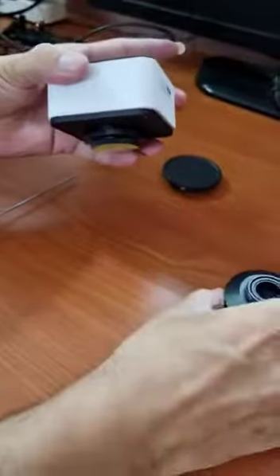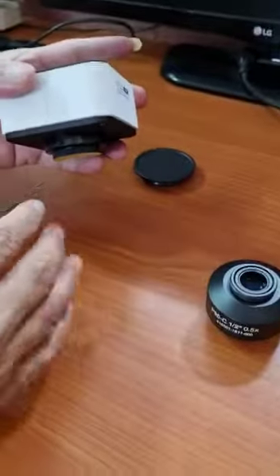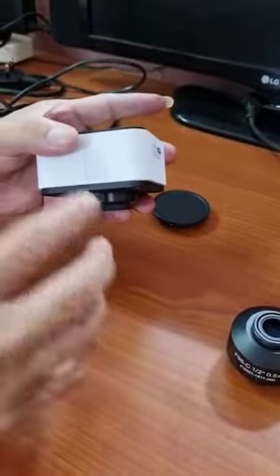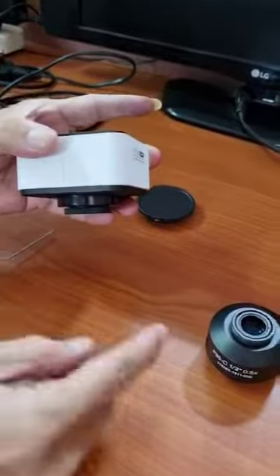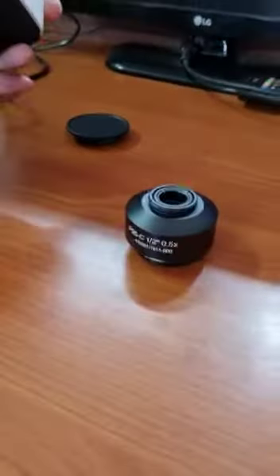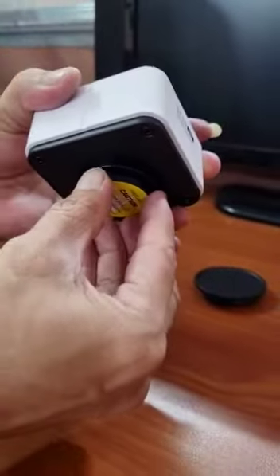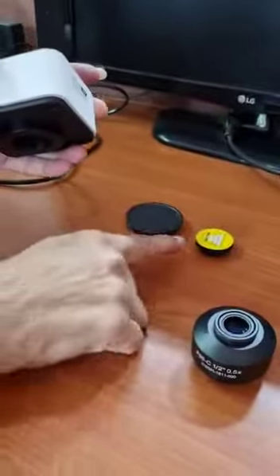Now hold the camera in your left hand. It is always recommended and advisable that you hold the camera as close to the table as possible, so that even an accidental fall will not damage your camera or the C-mount adapter. Remove the transit dust cap that comes fitted on the camera.